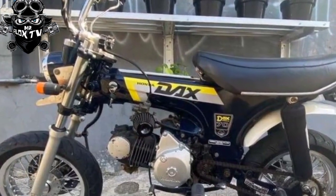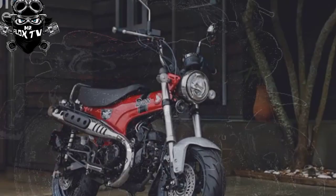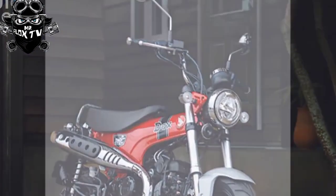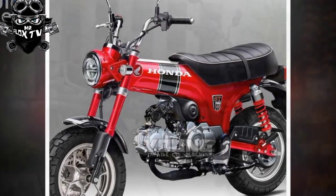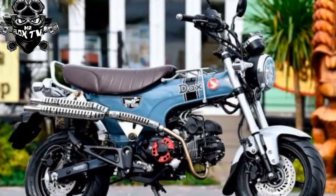We won't dwell on performance for too long — that's simply not what these bikes are about. For the record, the Dax makes 9.25 horsepower at 7,000 rpm and a peak of 8 lb-ft of torque at 5,000 rpm — numbers understandably within a whisker of the Grom, Monkey and Super Cub that use the very same single-cylinder motor.